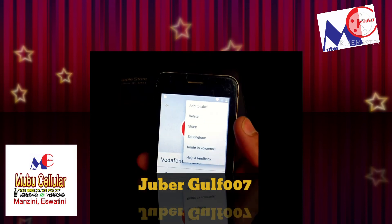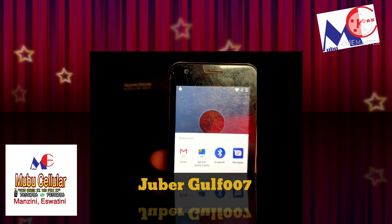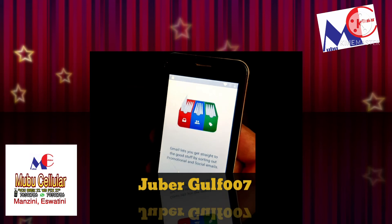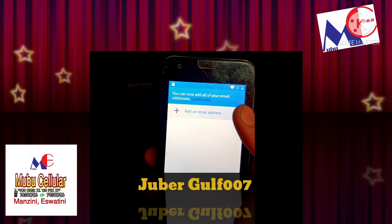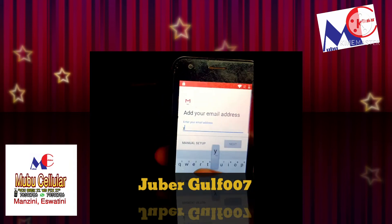Press on the contact, and at Vodafone you can come. Press on the three-dot option over here, and you will get many options. Then you have to press Share. Once you press Share, you have to go to Gmail. Then you have to do Next, Next, then go to Add Emails.